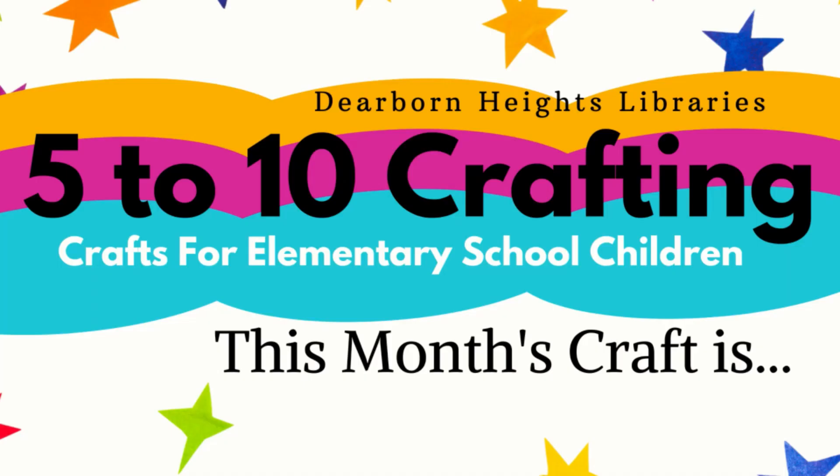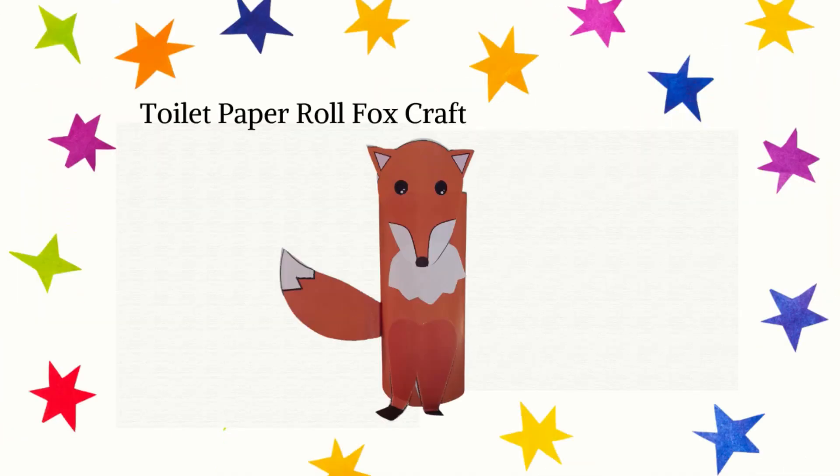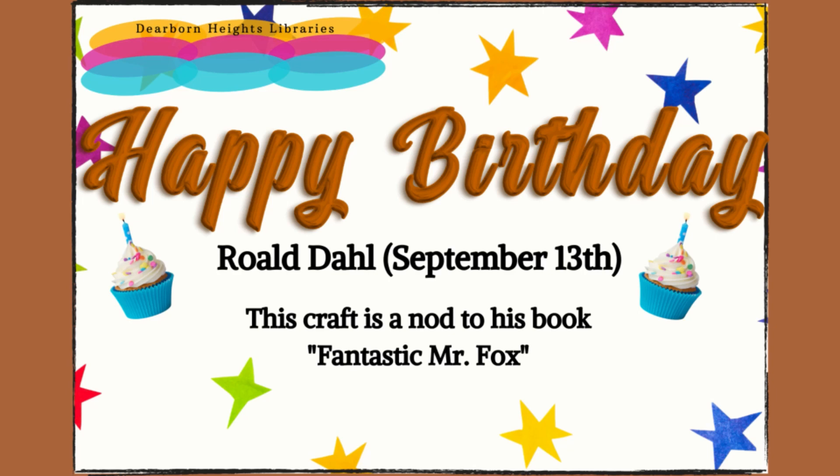This month's craft is a Toilet Paper Roll Fox Craft. Happy Birthday, Roald Dahl — September 13th. This craft is a nod to his book, Fantastic Mr. Fox.